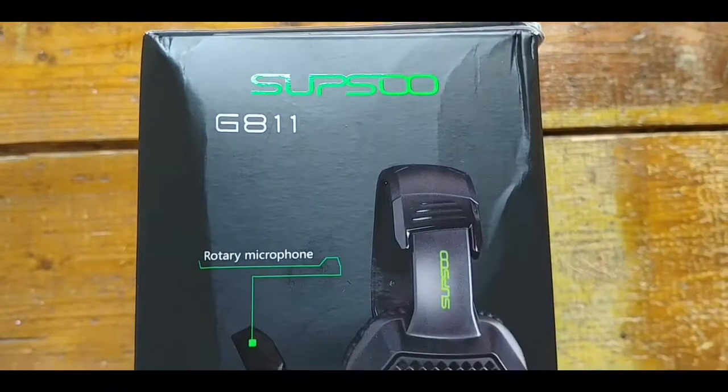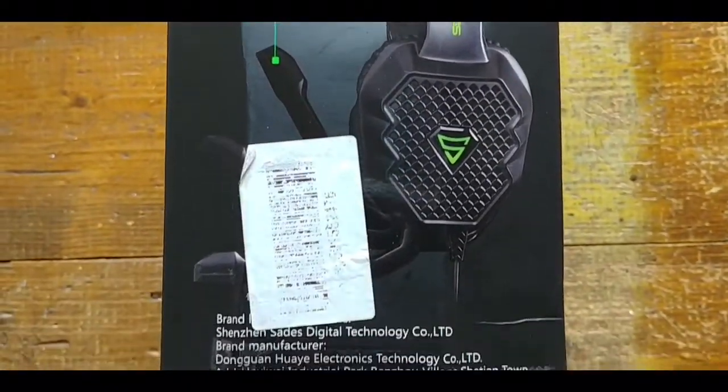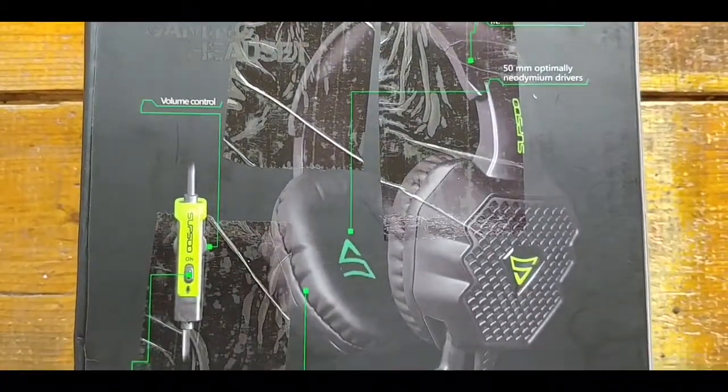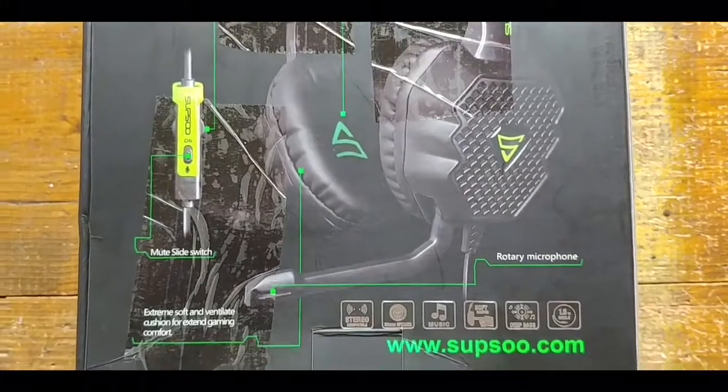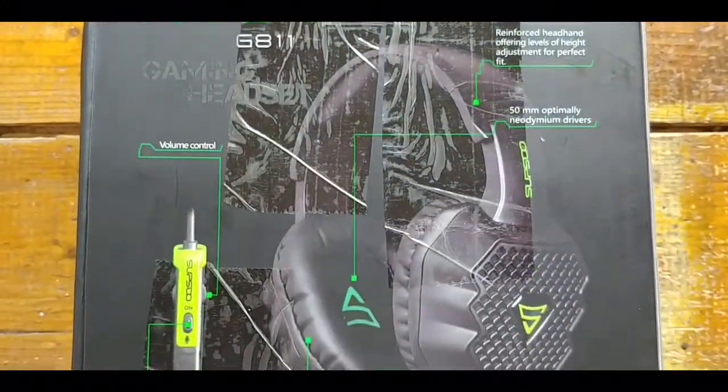Other things to note are that it has a rotary mic, which is good in some ways and bad in others as you'll see later, and an inline controller — and although most people will expect to see that on all gaming headset cables, it's not always the case.